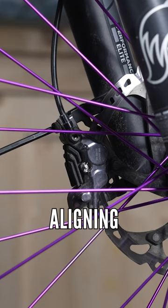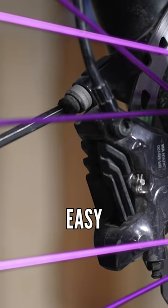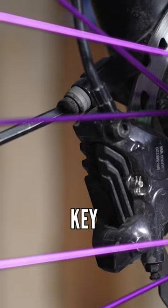Owen here, another one minute wonder. This time it is aligning your disc brakes. This is pretty easy for post mount. You'll need a 5mm Allen key and you'll need some patience.